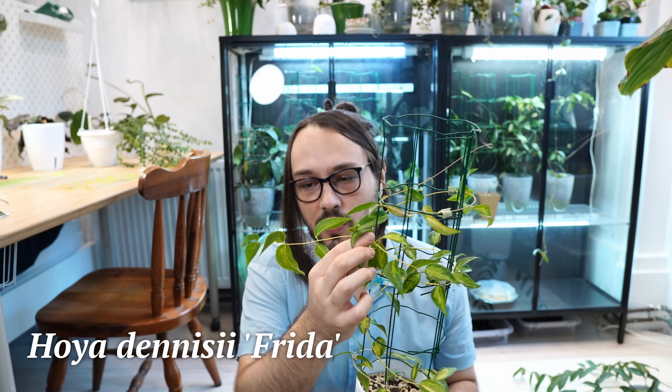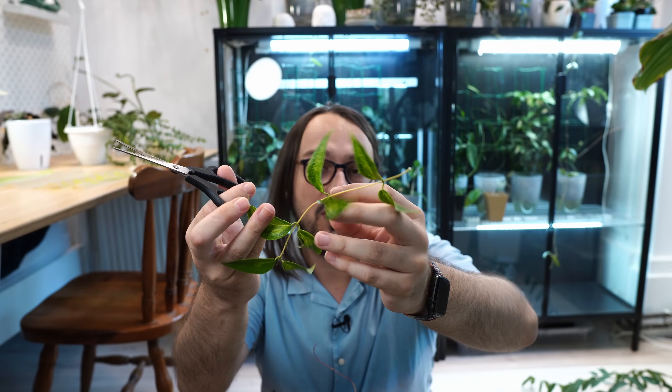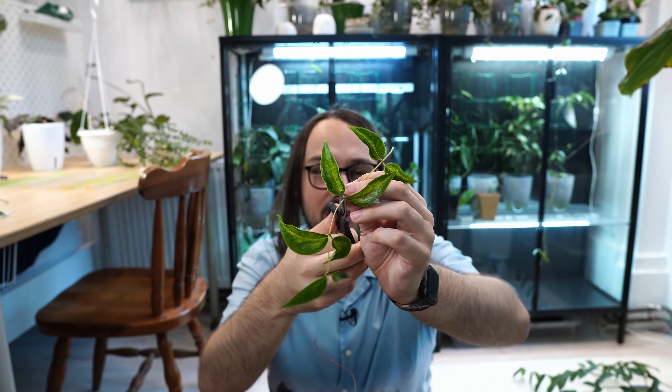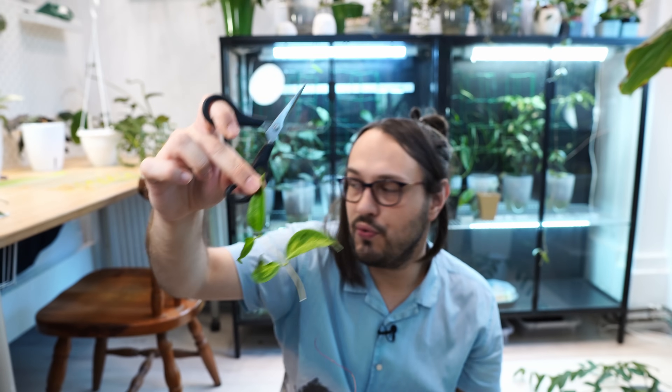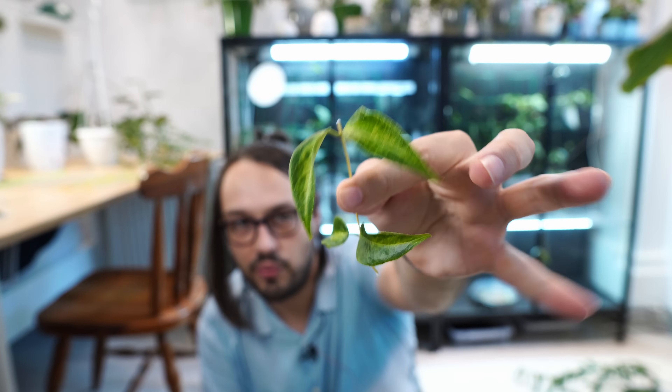We will also be cutting my Hoya Denise Frida. This is a rogue branch, so we're taking off the entire branch. This can work as one cutting, or you can cut it into four cuttings of two leaves and one node. If the leaves are smaller, I would always offer them as two nodes and three or four leaves. We'll let this dry out because we don't want to do anything with it right away.